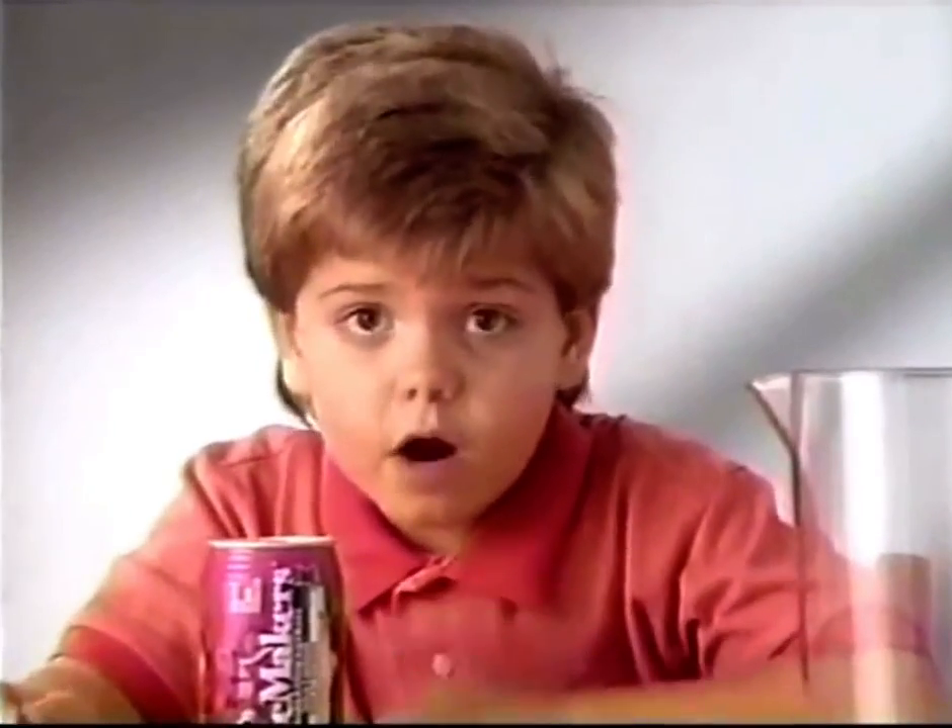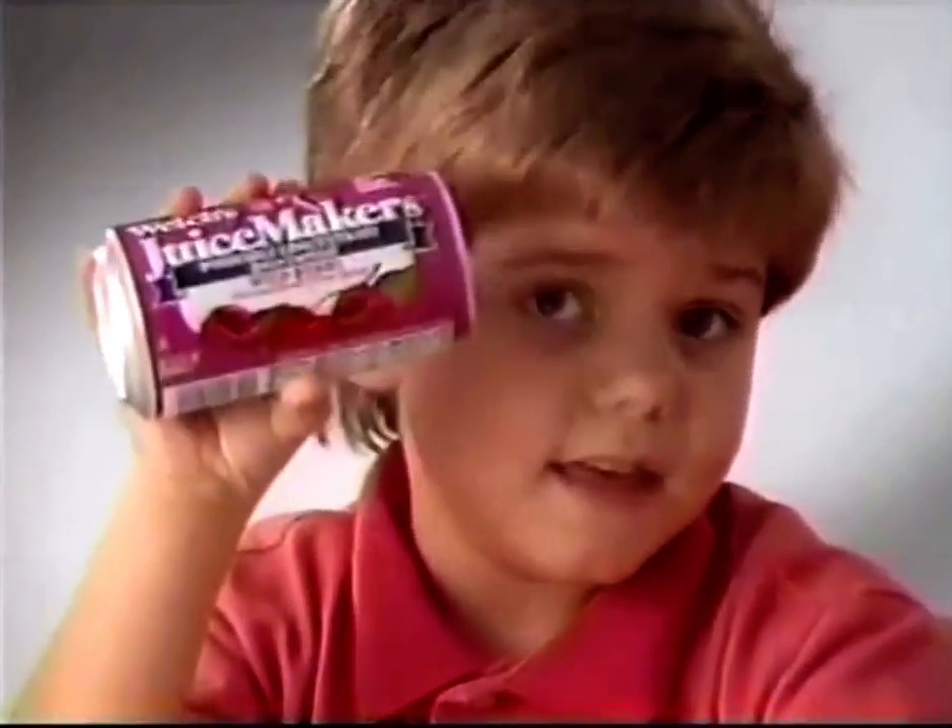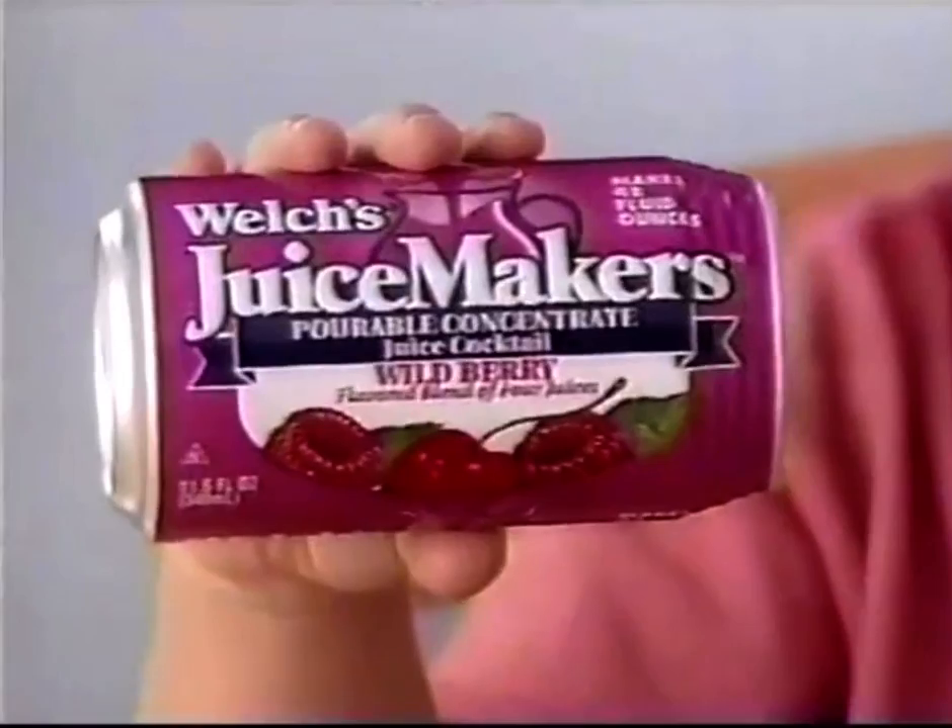When you just gotta have a drink, the last thing you wanna do is wait for a concentrate to defrost. That's why Welch's made this kind of concentrate: Juice Makers.